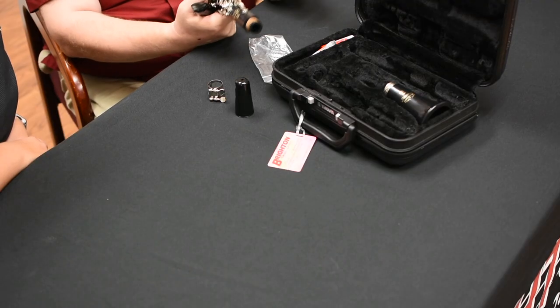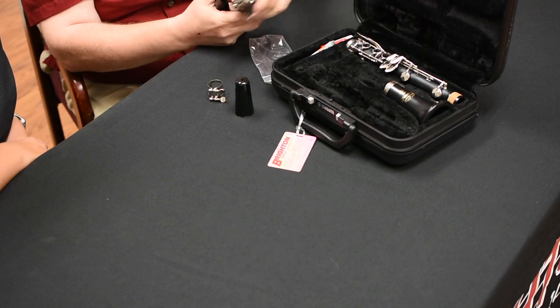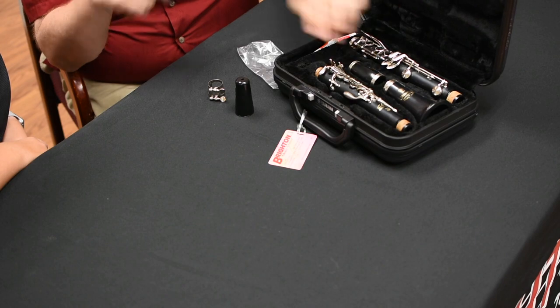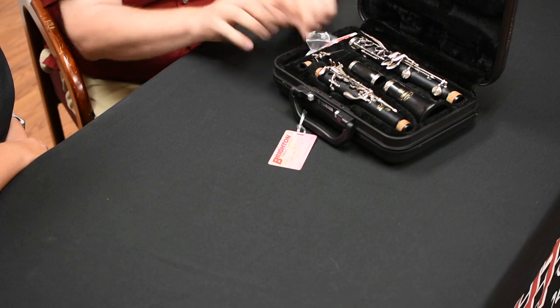Same way to take it apart — just pull it apart gently. How do you know where each part goes? Well, it'll only fit one way in the case. The nice thing is the case is made so it looks like the impression of a clarinet — the big part with the thumb rest goes here, and the barrel goes there. Cases are very well designed.